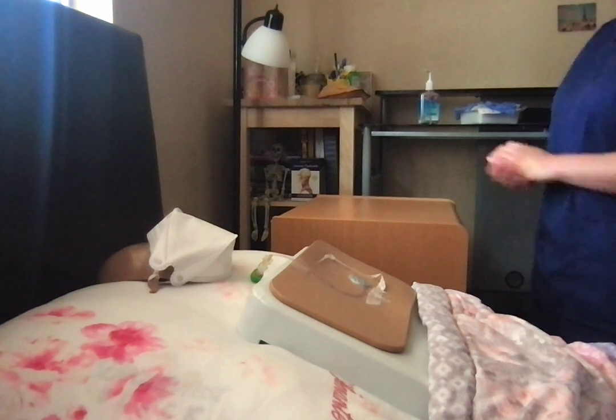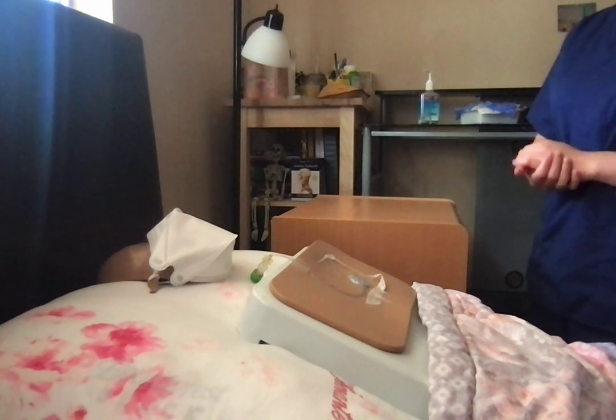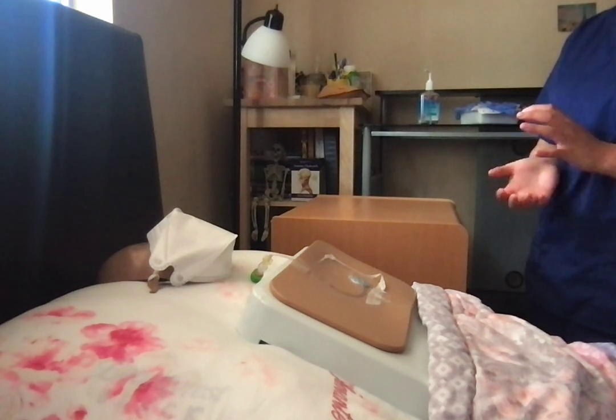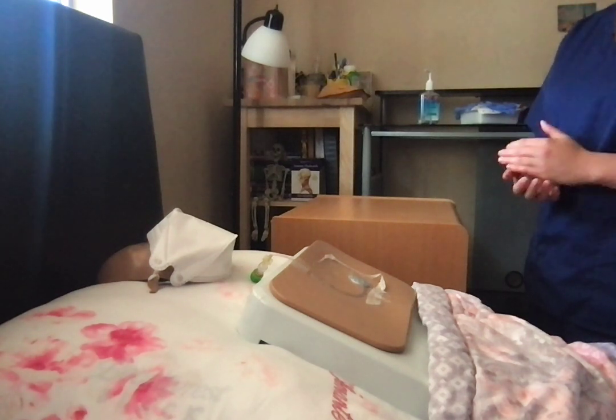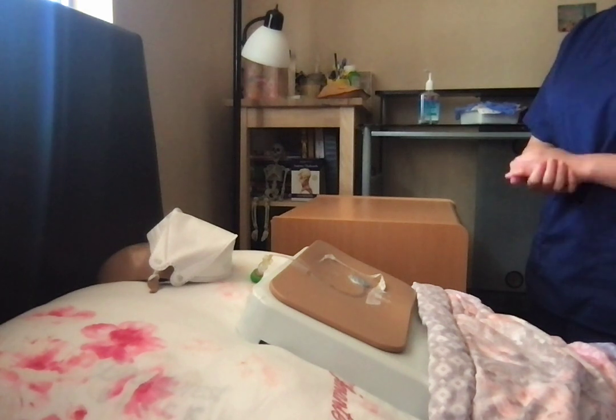It's a fairly simple procedure. I'll gather my supplies, I'll remove the old dressing, I will look at your skin and the tubing, and then I will put a new dressing on for you. Do you have any questions or concerns? No? And are you experiencing any pain? No pain?